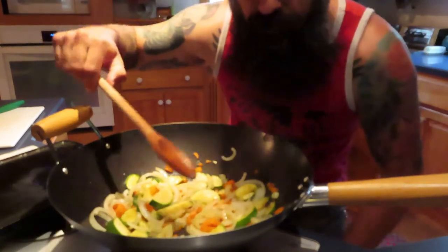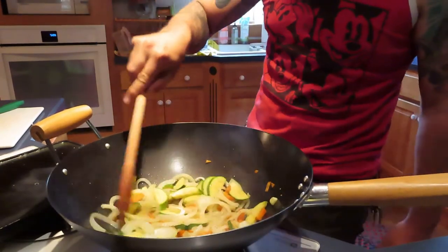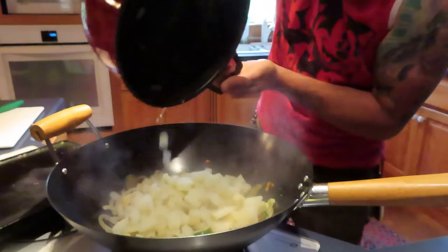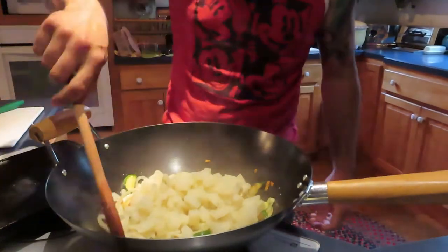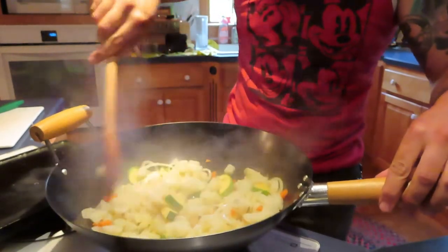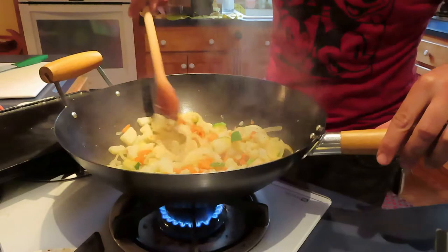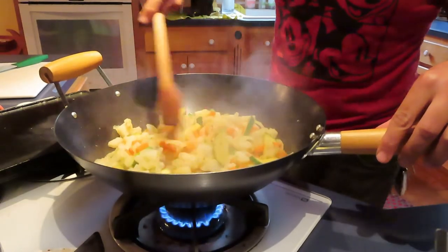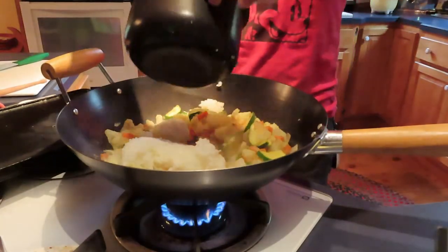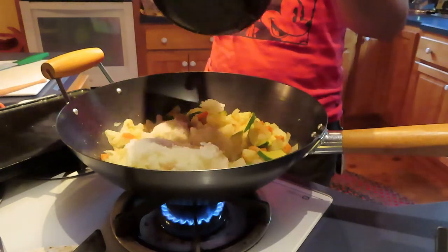I'm going to add my potatoes — I'll just drain those. Do you think I have enough potatoes? Alright guys, we're going to add the rice now. Our vegetables look great, smell great, and they taste great. Now all we need is the rice. Perfectly cooked rice.